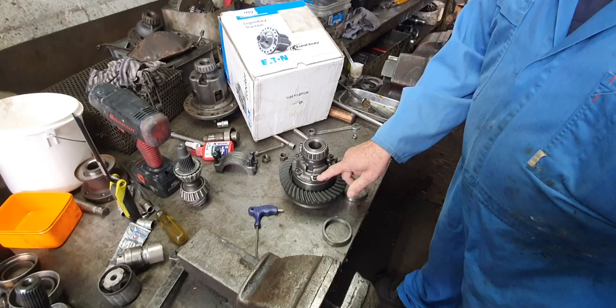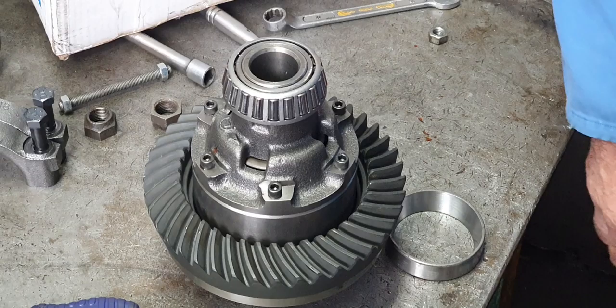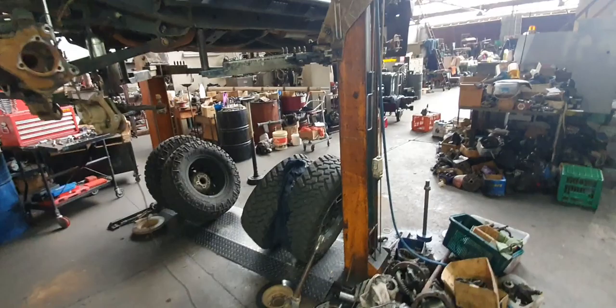One-quarter UNC bolts hold that carrier together. Look at the size of the tyres on this car. It's a 4.56 ratio. These tyres are all trying to tear that carrier apart.